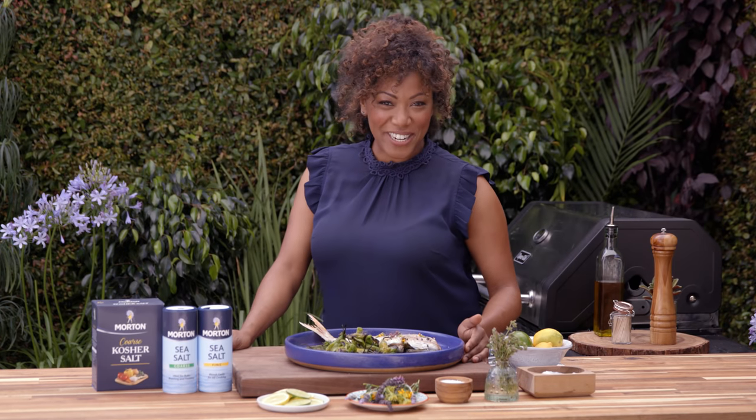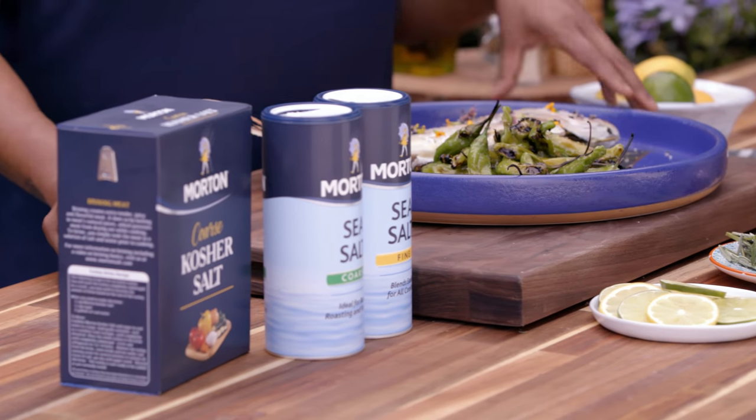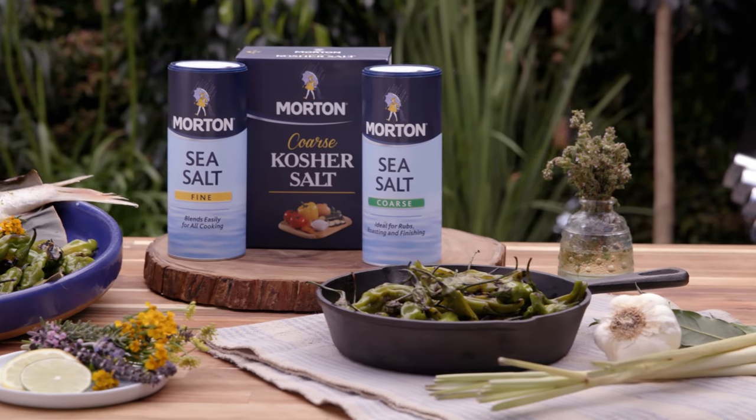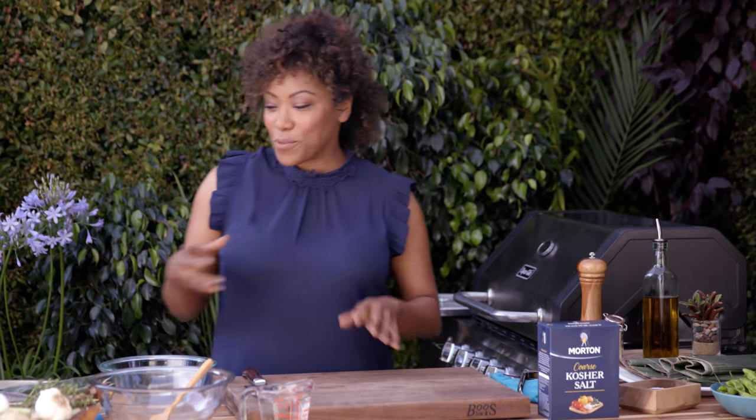Hello, I'm Chef Nyesha Arrington, and today I've partnered with Morton Salt to bring you a Thai snapper and grilled shishito peppers. I'm going to grill a fish in banana leaf today with Morton Salt. Really, really delicious.